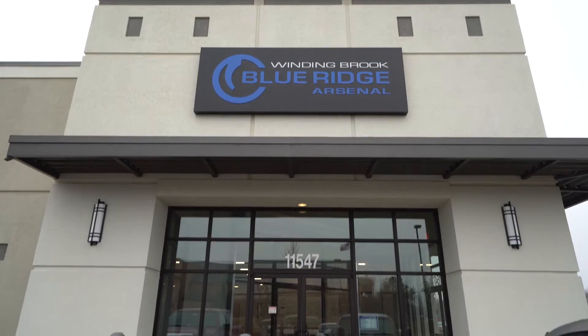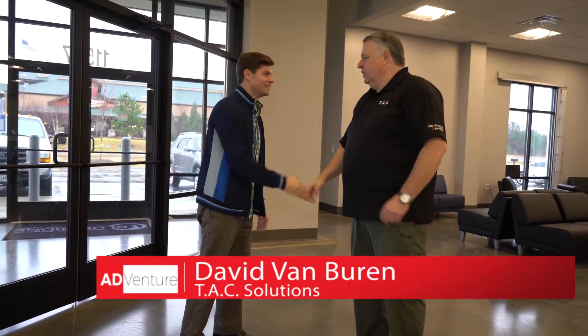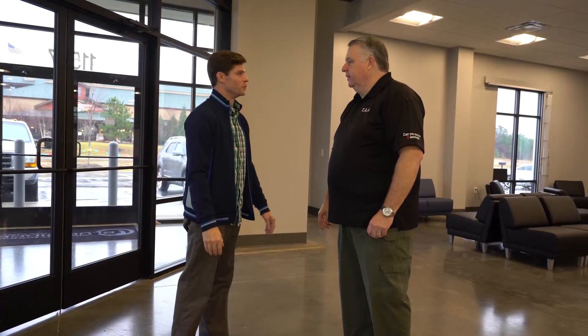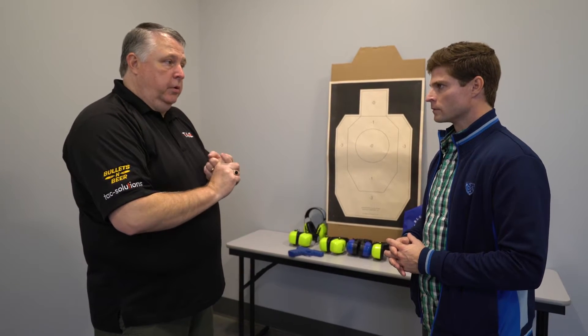After that classic rubber band shootout, it's now time to learn the real thing. Good morning, Dave, let's get you in the classroom and get you squared away, then get you down on the range and have some fun. This morning we're going to work on the fundamentals for your handgun shooting. There are basically seven steps, but we're going to work on three: your grip, your sights, and your trigger pull.